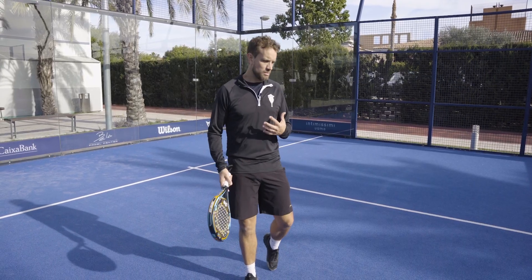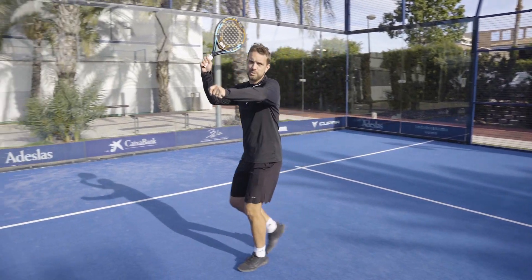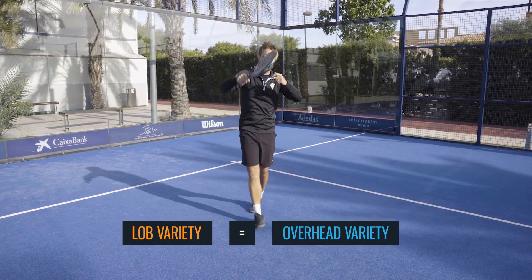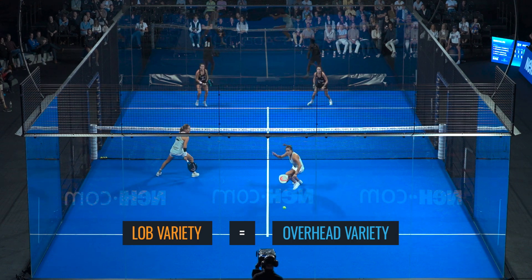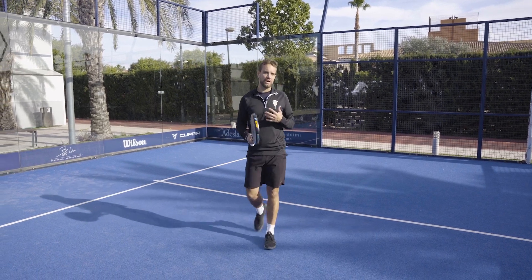The lob is such a big part of the game that you will have a variety of overheads anyway. If the ball is coming into this position, you might be using the Vibra more, or the Gancho, or even the Topspin Smash — and therefore the Bandeja will be a part of that variety. It's the same on the right-hand side as the left. You get a huge variety of lobs, so you need to have a huge variety of overheads.